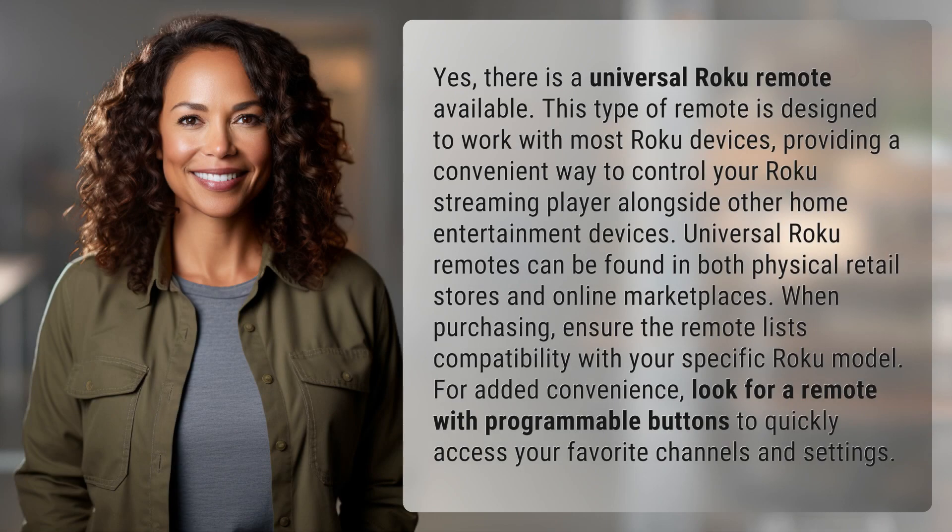Yes, there is a Universal Roku Remote available. This type of remote is designed to work with most Roku devices, providing a convenient way to control your Roku streaming player alongside other home entertainment devices. Universal Roku Remotes can be found in both physical retail stores and online marketplaces. When purchasing, ensure the remote lists compatibility with your specific Roku model.